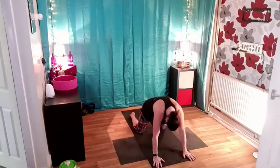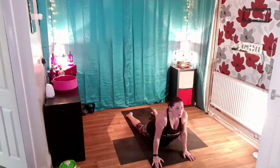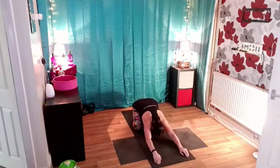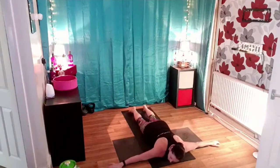Last one — lift your head, lift your chin. Brace the core, pull everything up and towards you. Sit right back into your heels one more time. And then bring yourself all the way down onto your front, resting your head down onto the floor and extending the arms out to the side.